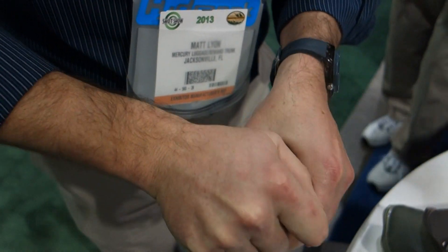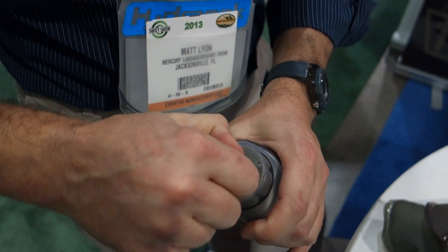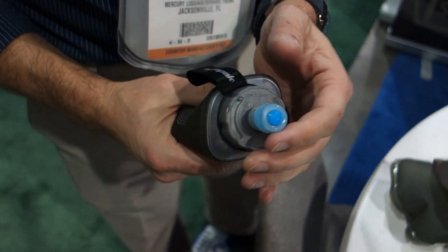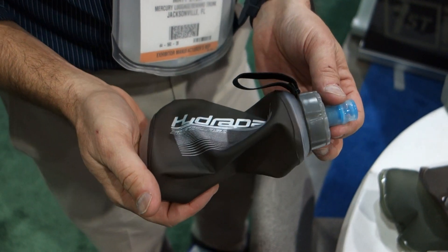That is really cool. Put the cap back on and you're ready to go. It's got a shutoff feature on it, so if you don't need it, you can twist it — now it's shut off and you're not going to get any flow through the bite valve. Click it to the on position and now you're able to drink the water easily. Retail price is $17.